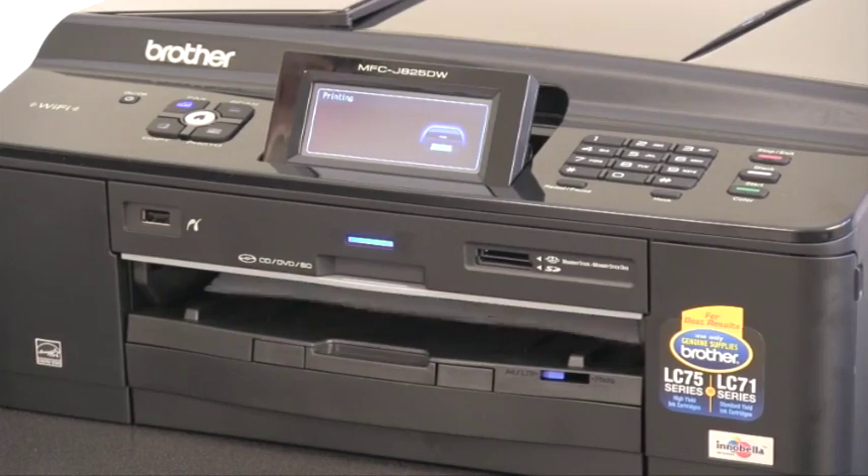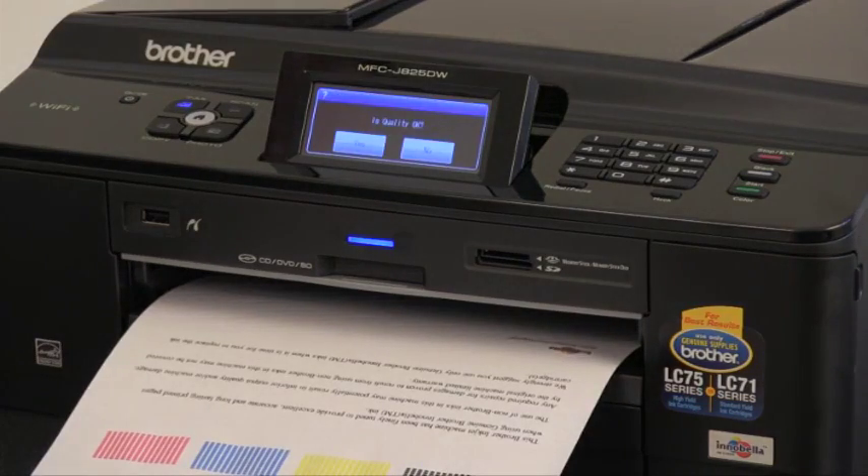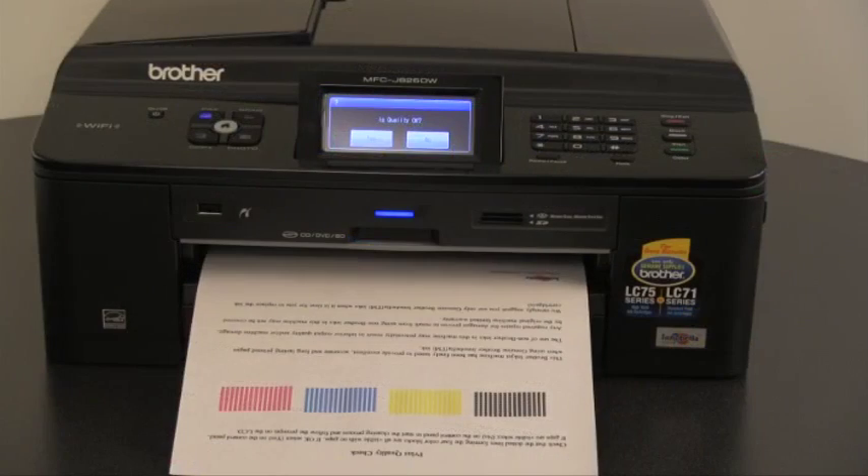The machine will print a print quality check sheet. The LCD will ask: is quality okay, yes or no? Look at the black, yellow, cyan, and magenta blocks on the sheet. If all the short lines in each color block are clear and visible, press yes on the LCD screen. If any of the short lines in the color blocks are missing, press no and then follow the on-screen instructions.